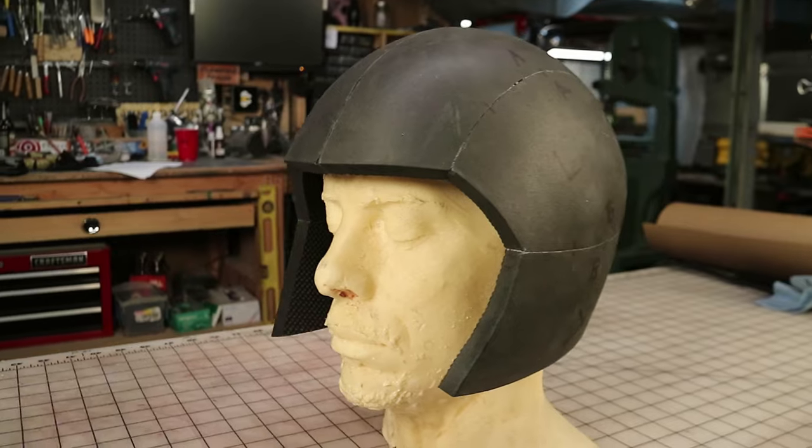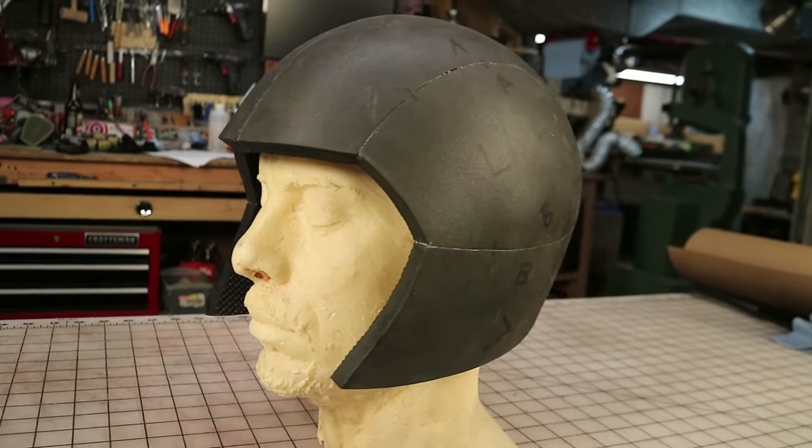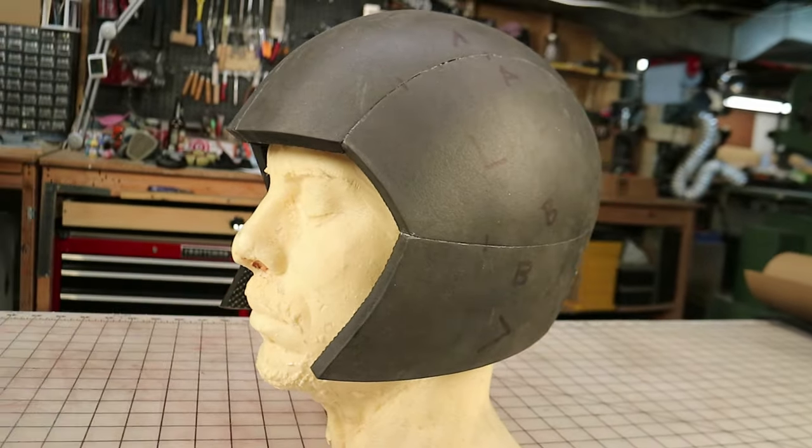If you've ever tried to build a helmet for your costume, you probably know that they are one of the most difficult things to pattern. Well, in this video I'm going to show you a super simple and clean way to make a super nice template for your next cosplay helmet.